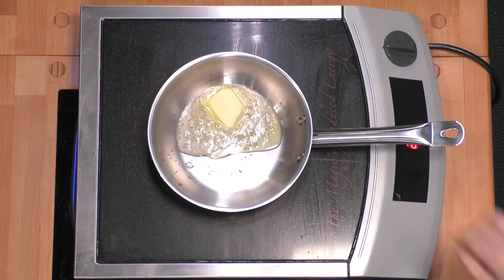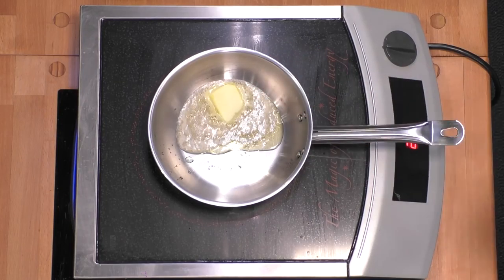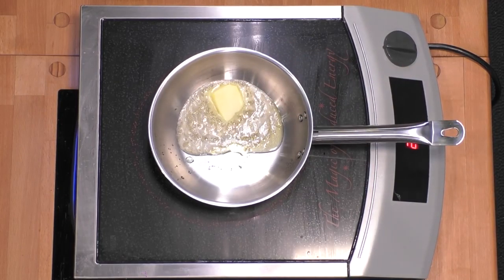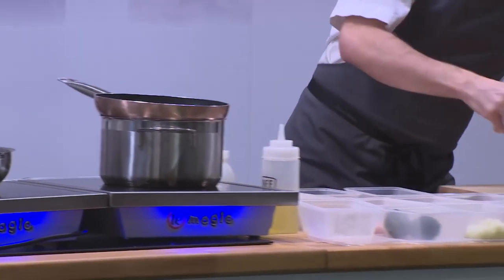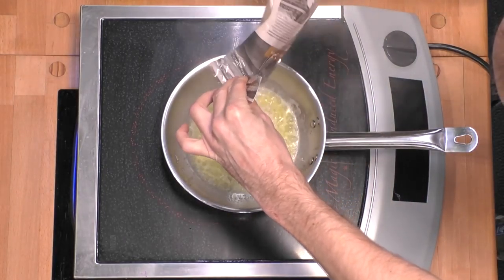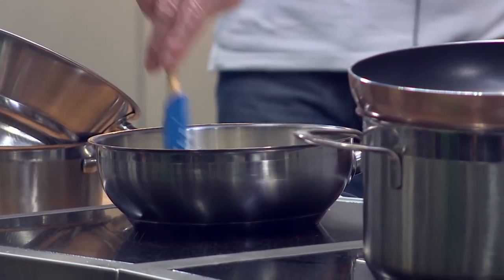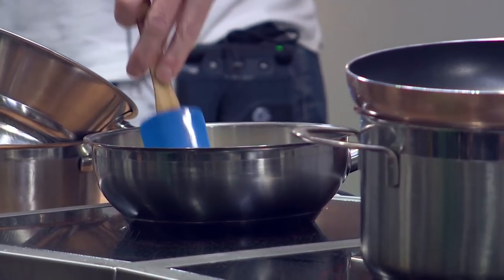Let's move on to cooking this rice. So in my pan I've got a little bit of olive oil, a little bit of butter. Then again, we're going to add some shallots and garlic. Then I'm going to put my rice in. I like to kind of sweat off the rice, brown the rice slightly.